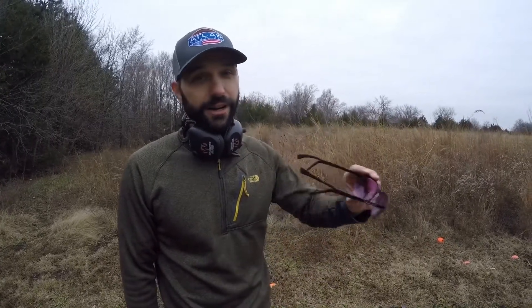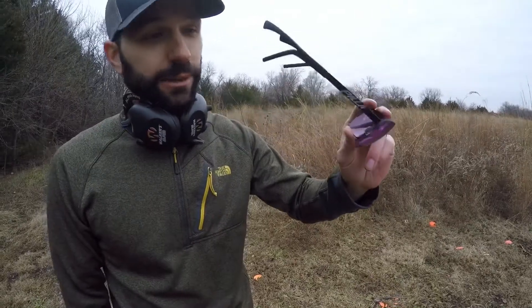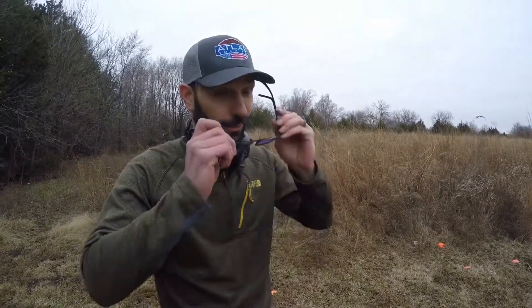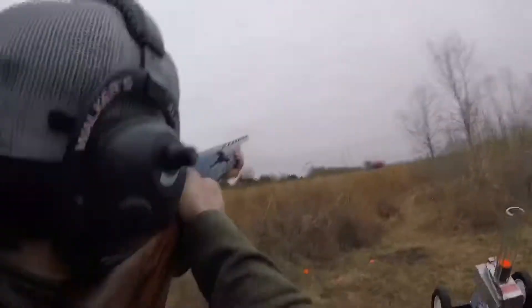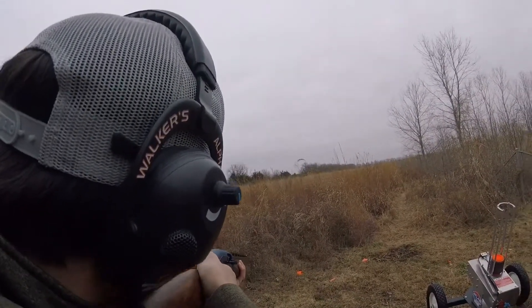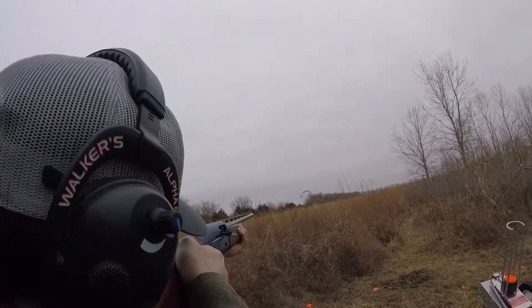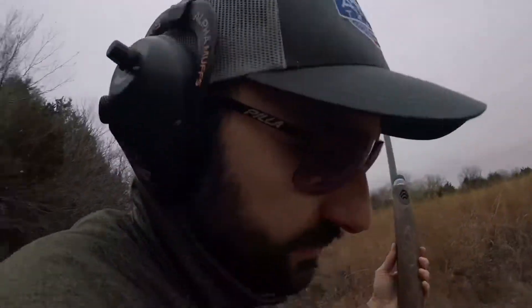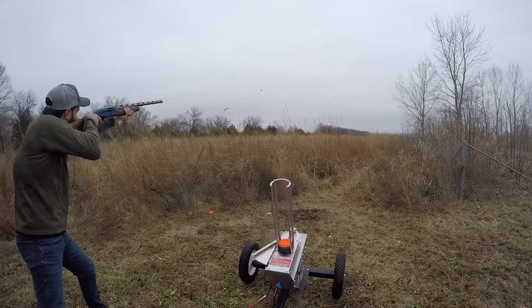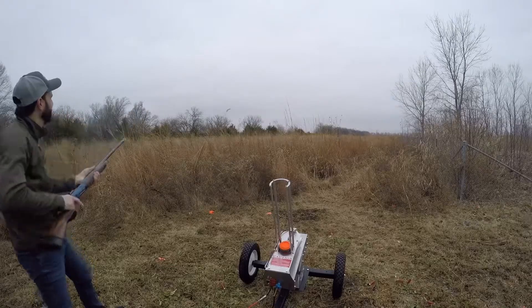I told you we're going to do some shooting, so here we go. Don't forget your eyewear — these are Pilas, the absolute best in the industry. You can pick them up on our website as well. Thank you very much.